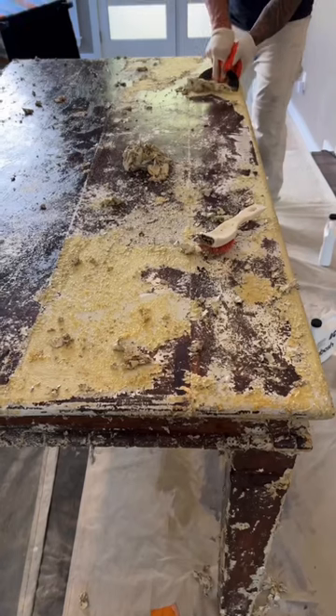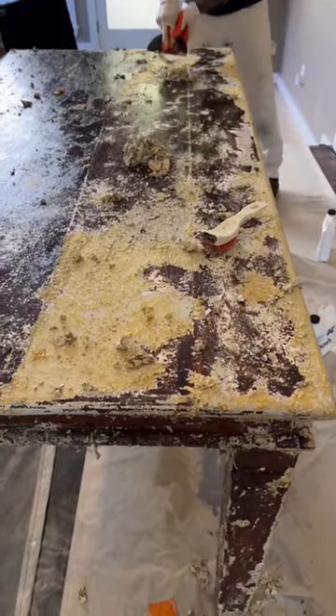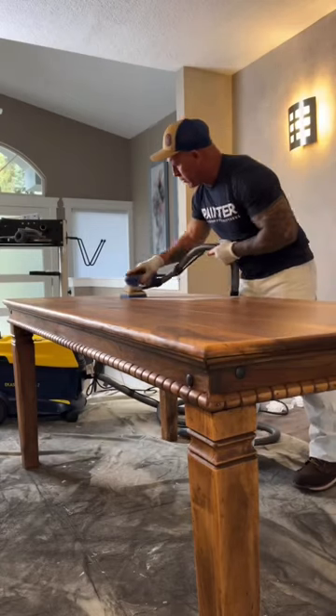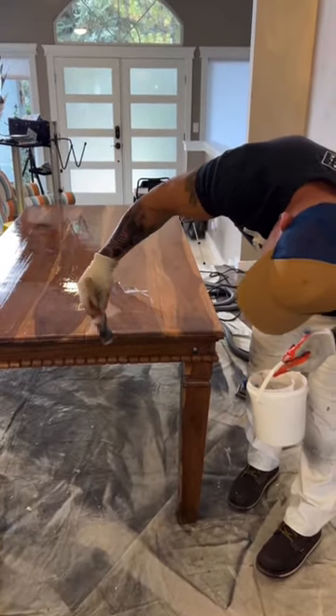You can see all these layers coming off, just scraping with a plastic scraper and using this Kibosh Active Strip stripper. Finished, and now we're just sanding it with our Echo sand three-by-four sander in between coats.